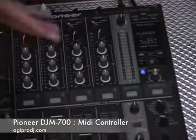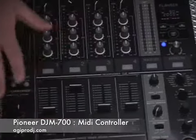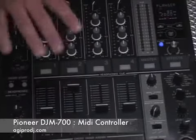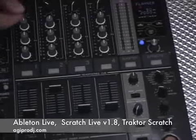A very cool feature about this mixer, as well as the DJM-800, is that this is a MIDI controller as well. All the faders, knobs, and buttons on the front of this mixer can control a piece of MIDI software such as Ableton Live, Scratch Live version 1.8, or Tractor Scratch.